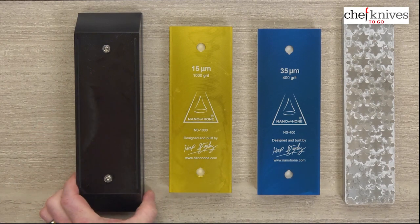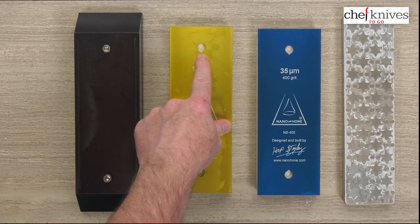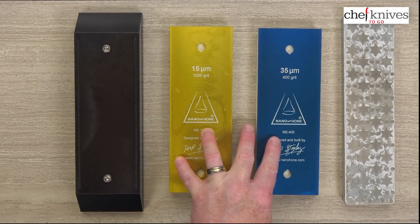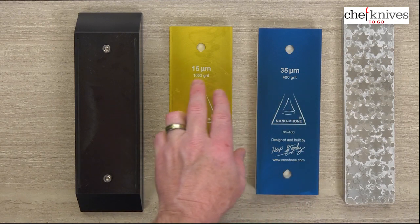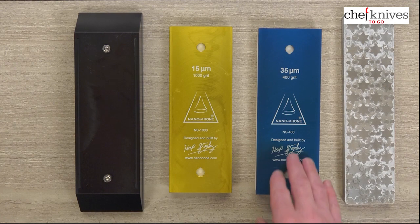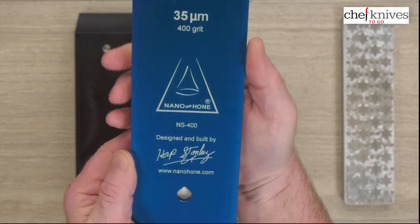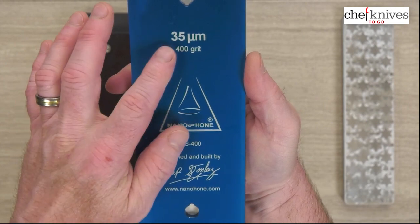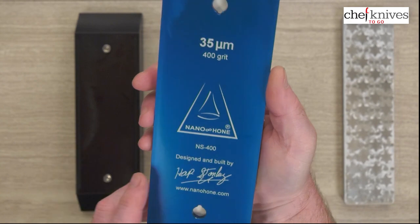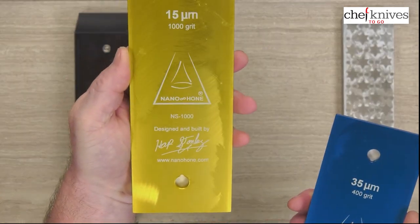The stone holders have receptacles in them that match those pins. They offer three different stones in their lineup: a 400 grit, a 1000 grit, and a 6000 grit. The stones are very clearly labeled — here's the 400 grit with the model number. You can't really go wrong with these labels; they're never going to come off. You've got the 1000 grit and the 6000 grit as well.